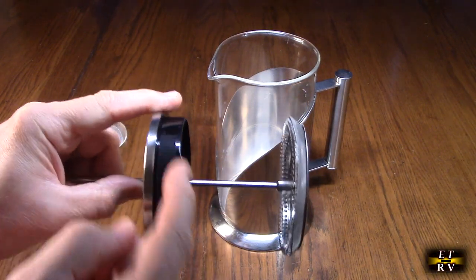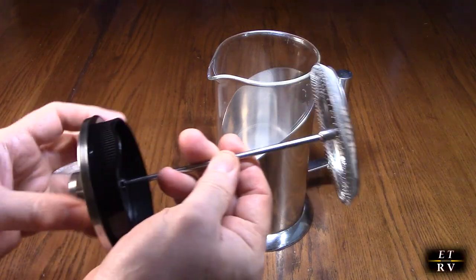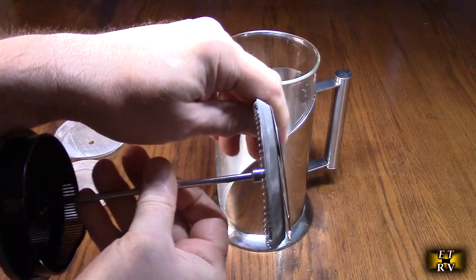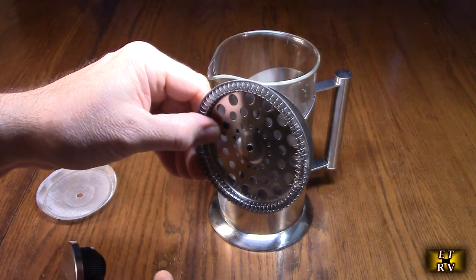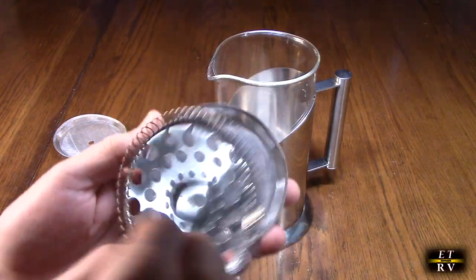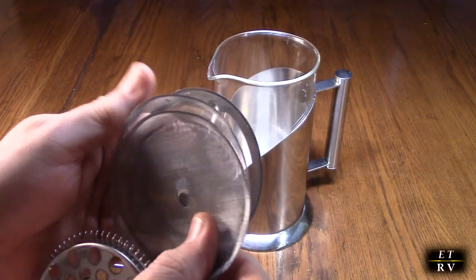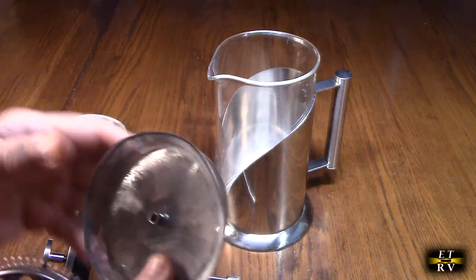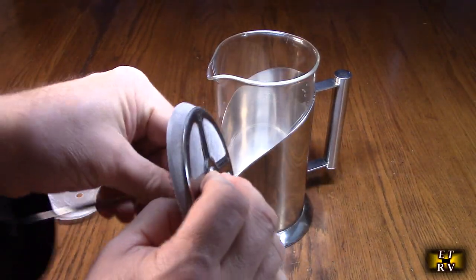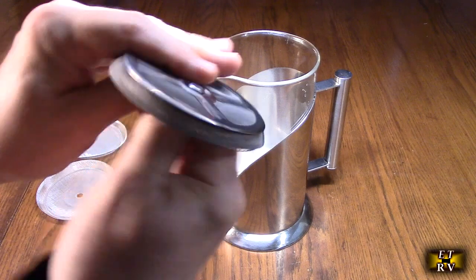Now if you want to take this apart — there's a front part right here with a screen, and that's where you'll be pouring it out. If you hold this end and turn it counterclockwise, it comes out like that, and then you have access to the components: the stainless steel spring and disc, the two filters, and the base. If you want to replace those filters, it comes with two extra ones. Put it back together just like that, rotate it clockwise, make sure it's tight, and that's it.